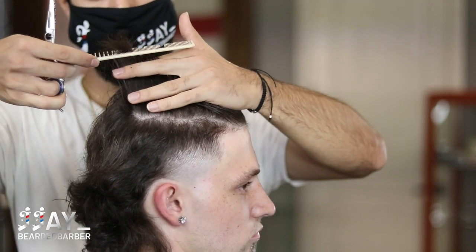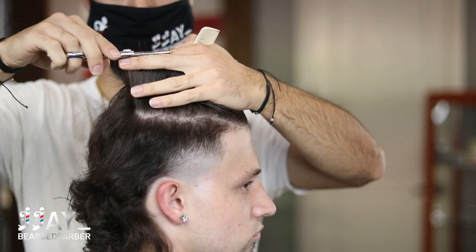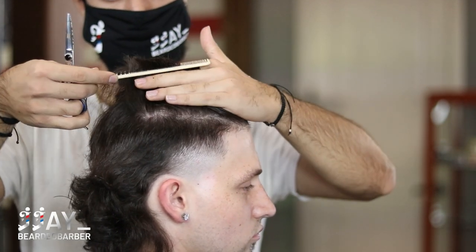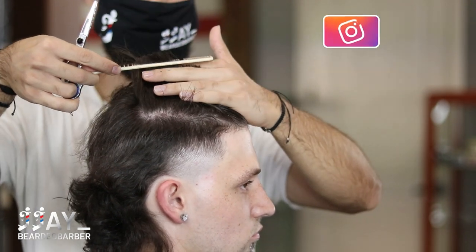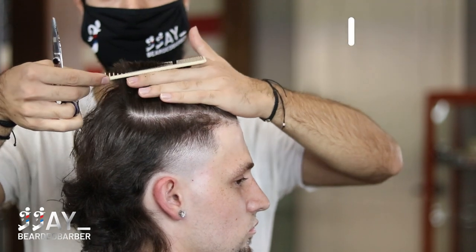We're going to cut the back a little bit shorter so that it flows into the mullet. You don't want to cut it too short because the cowlick's going to pop up — so cut it shorter, but not too short so the cowlick doesn't pop up.